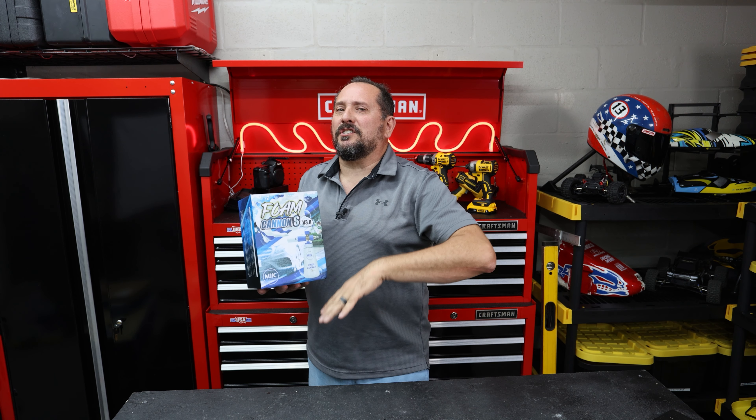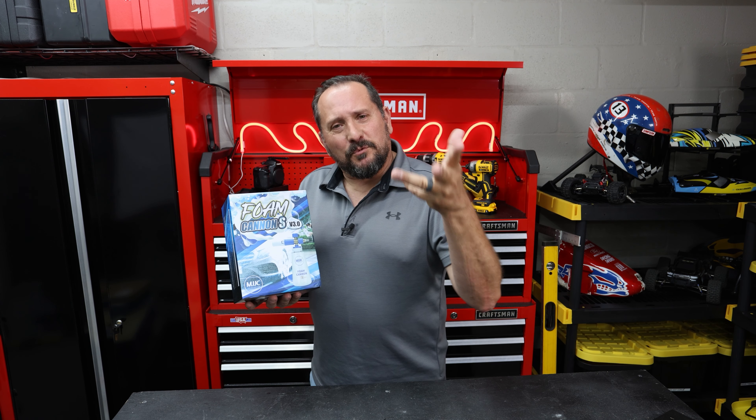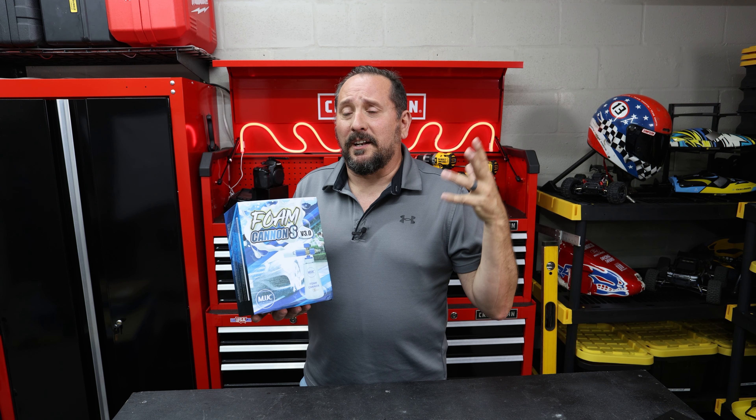Here it is. This is from MJJC. This is their upgraded new foam cannon. They reached out and said, Doug, will you do a review of our foam cannon?